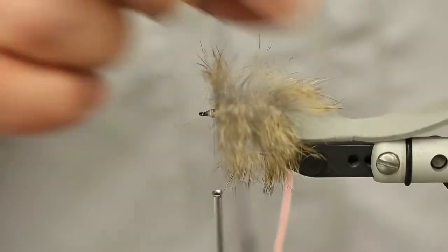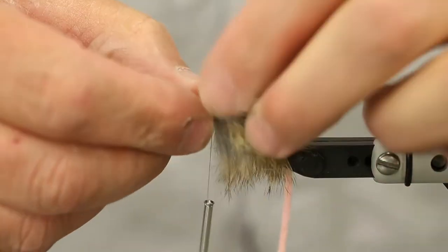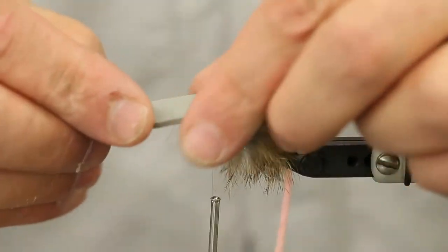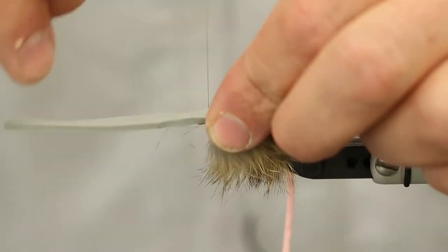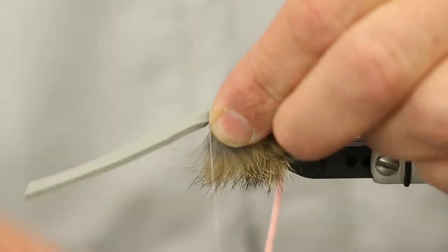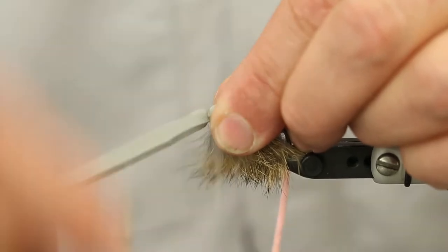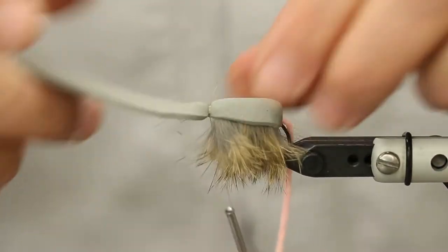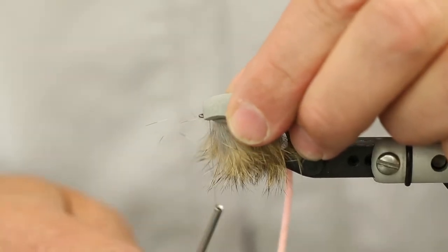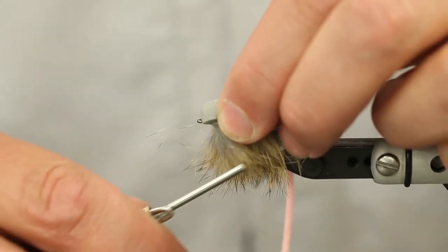Lash that down. Now for my back, I'm just going to pull this forward - you see I've just created a little bit of a tie-in point there, just a little bit of a taper. I'm going to tie this in right behind the eye, start with a couple soft wraps and then just add a little pressure. I want to get a good amount of thread on there to hold through that so it doesn't cut - so that's nice and tight. Then I'm going to fold this back and reattach my thread about a quarter inch back.